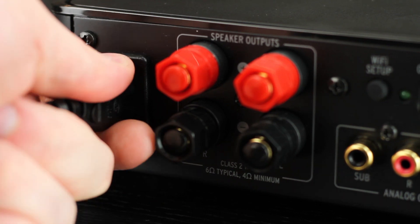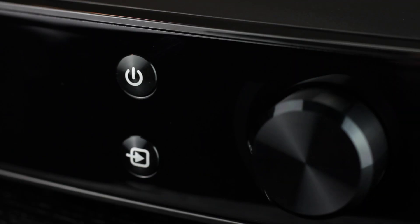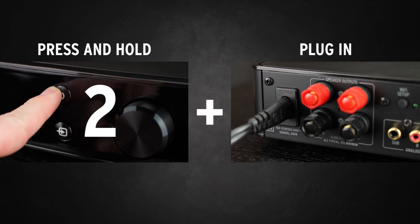Next, unplug the power cord from your Gate or PowerGate. Now, press and hold the power button while plugging in the power cord. Continue to hold the power button for 5 seconds.